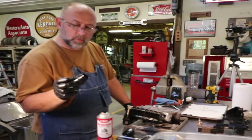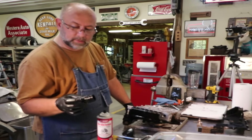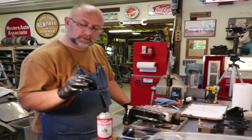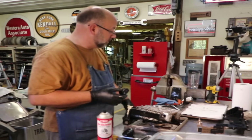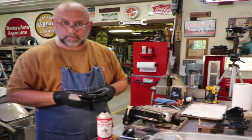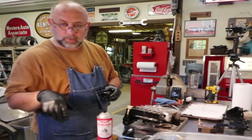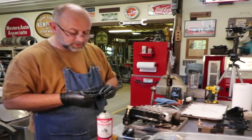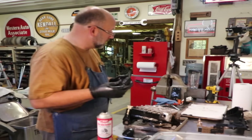I went ahead and bought a new bridge connector. I probably didn't need to — I probably could have cleaned it up — but evidently these are susceptible to being leakers. I thought, since I was going to save a little money doing my own repair, might as well not scrimp on the part. I'll put prices and item numbers down in the description below that you can reference. You might be able to make this job even cheaper than what I did.